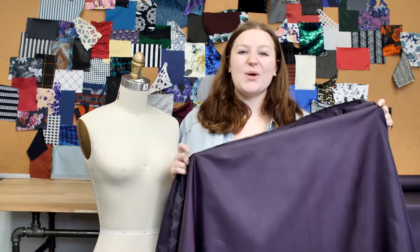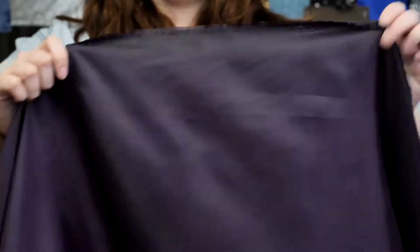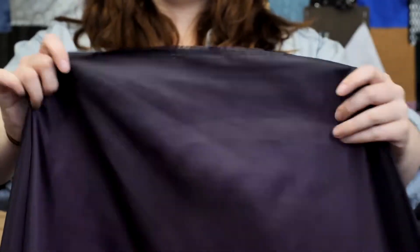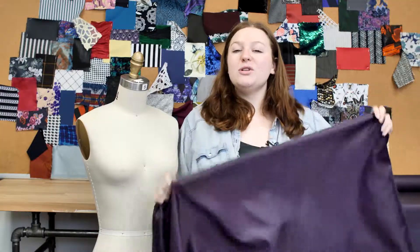This is product number 113181, Mood's Eggplant Polyester Lining. This product is 2.82 ounces per yard with a 60 inch width. It has a silken, slippery hand and no stretch, though it has a malleable drape.